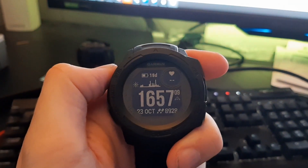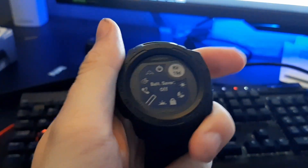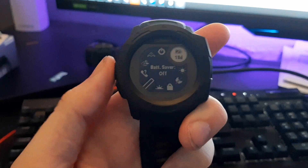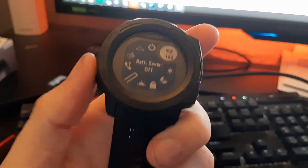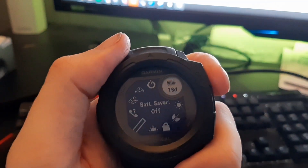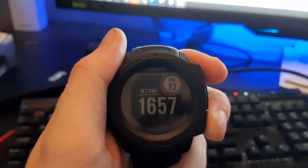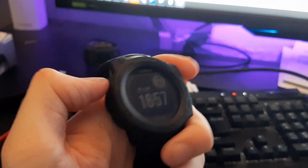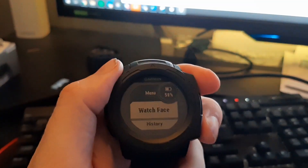I would like to turn on battery saver. I'll hold in this here and toggle all the way — battery saver: on. So now we have 54 days at 58%.